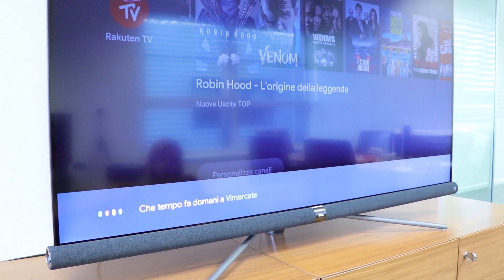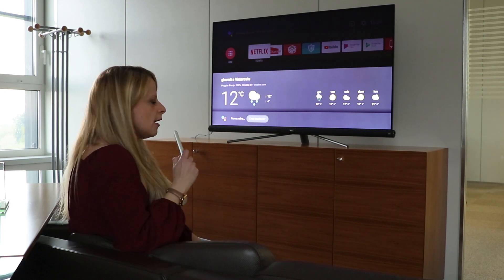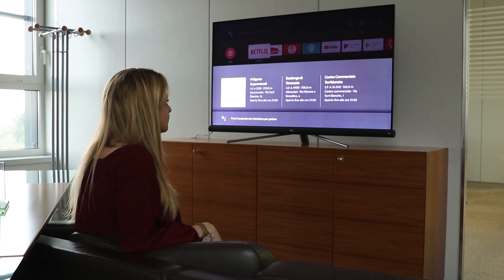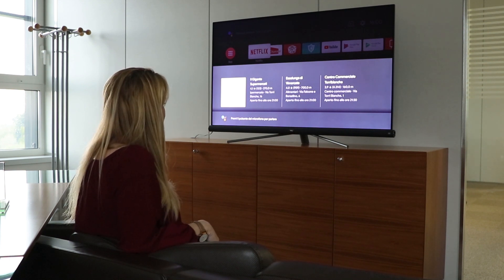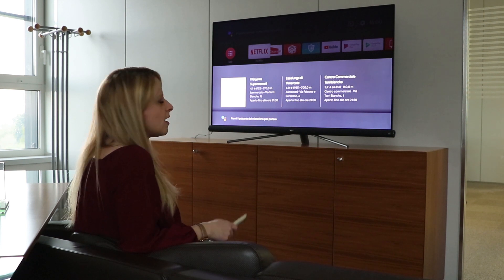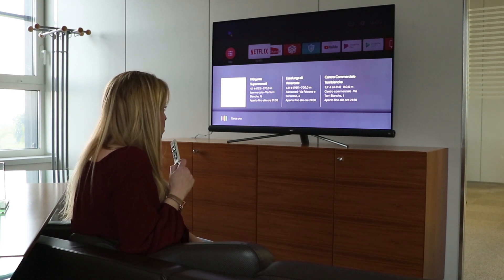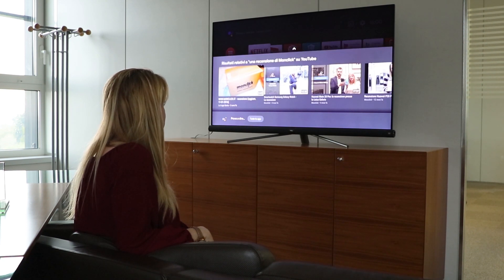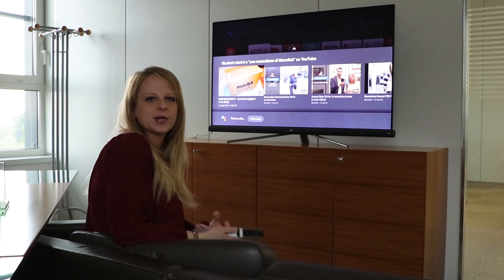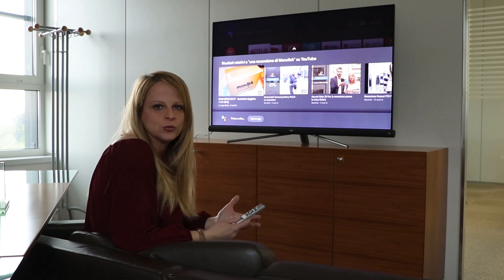Chiediamo: «che tempo fa domani a Biassono?» — e ci dice che domani giovedì a Biassono piove. Poi: «cercami un supermercato» — ci sono almeno tre posti nel raggio di 750 metri, il che vuol dire che devo andare a fare la spesa. E poi: «cerca una recensione di Monclick su YouTube» — e ci sono effettivamente le nostre recensioni. Questa funzione è divertentissima e davvero comoda per fare ricerche di vario tipo su internet direttamente sullo schermo.